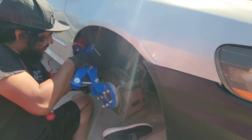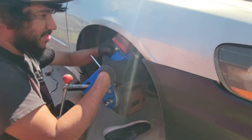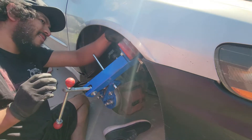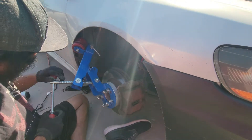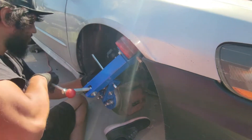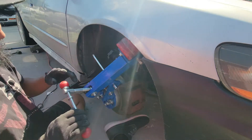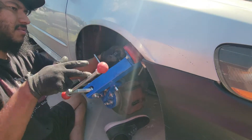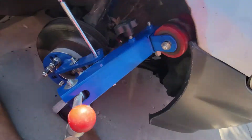You want to heat it up so that you don't crack the paint — like I did over here. But it also helps the metal fold easier. Alright, I'll get you guys off the tripod and show you what it looks like.